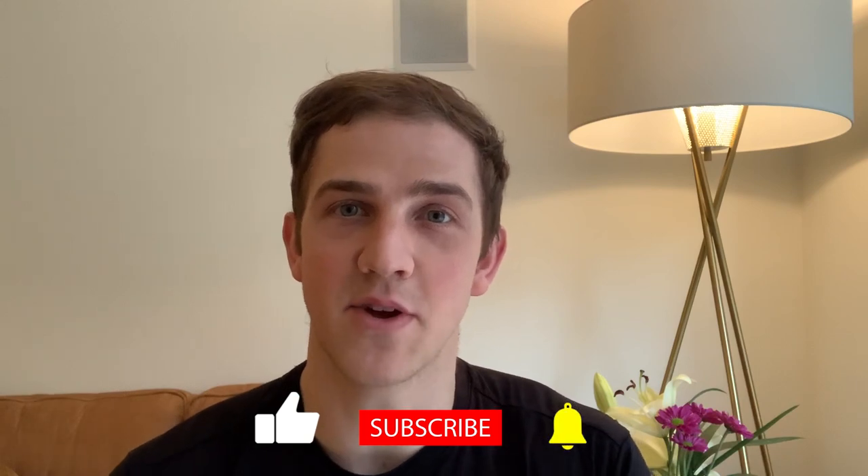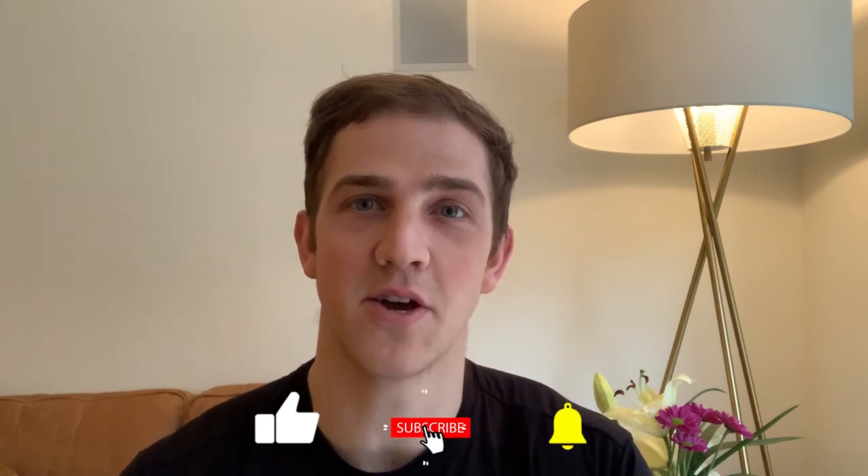Thank you guys for watching. Make sure you like and subscribe. I know you guys definitely got a lot out of this video. Make sure you tune in next week for another great video. Hope you have a great day. Bye.